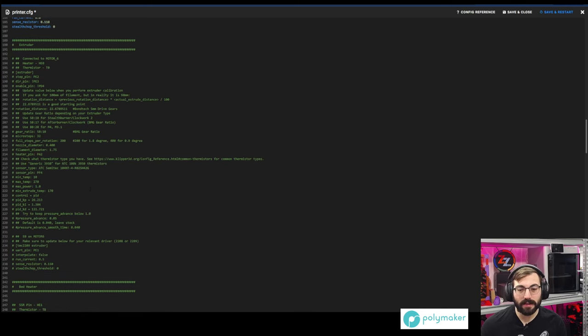The extruder is commented out because I'm not using the stock extruder settings — I'll be using the EBB36 extruder settings. I'll have six of them eventually, so I'll have to figure out how to configure that.